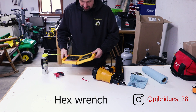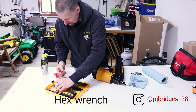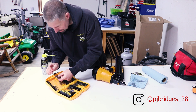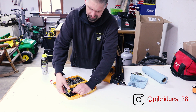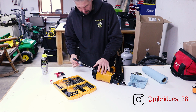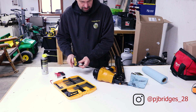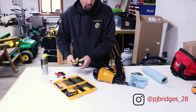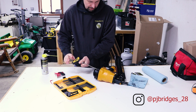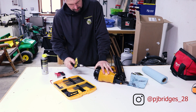I forgot I had this - it's a T-handle ratchet set from DeWalt. Not Milwaukee, but when you're in a pinch, gotta use DeWalt. We can't have Milwaukee everything, because some tools still do the same job.